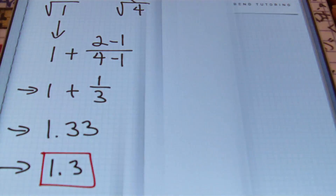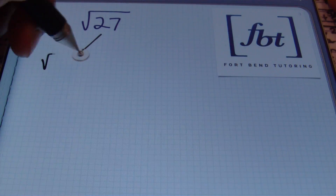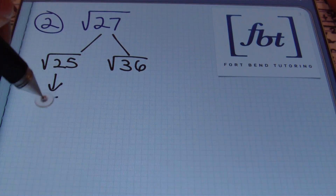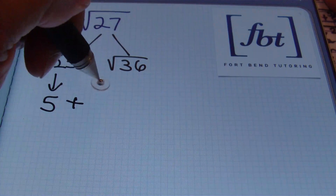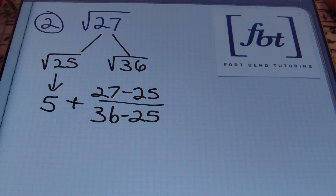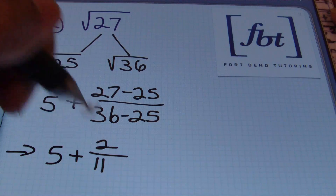That's the answer to problem number one. In problem number two, we want to find the square root of twenty-seven. We start by finding which square roots this value falls between. Twenty-seven is close to twenty-five, which is a perfect square; the next perfect square higher than twenty-five is thirty-six, and twenty-seven falls right between them. We begin by taking the square root of twenty-five, which is five. We then add to that the difference of twenty-seven and twenty-five divided by the difference of thirty-six and twenty-five.